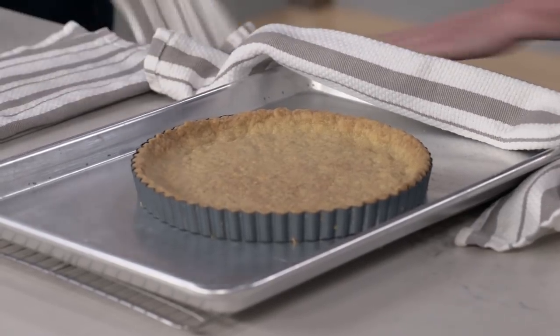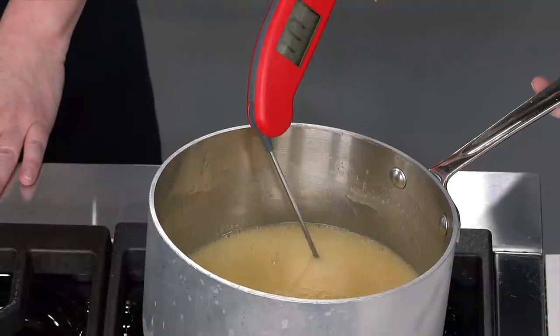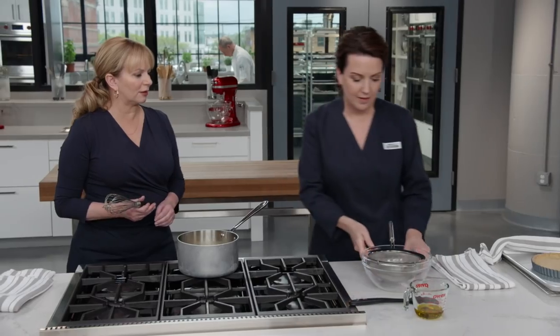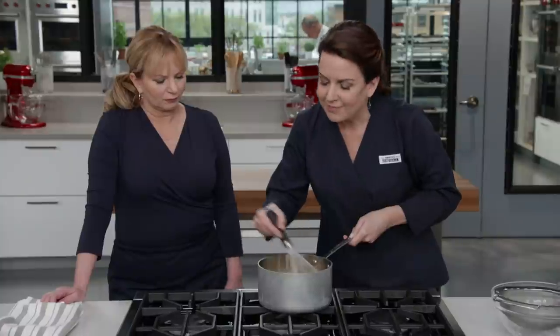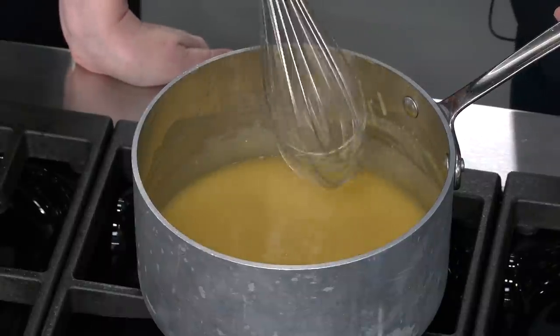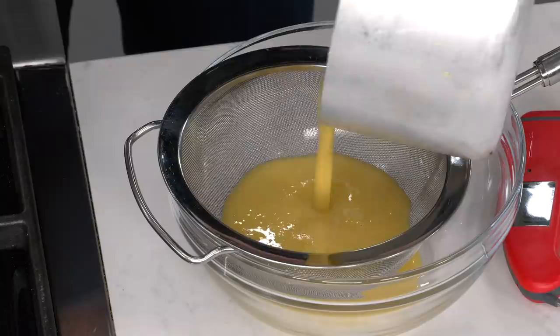After whisking constantly for about seven to eight minutes, the curd has reached 160°F — you don't want to go much beyond that or you'll end up with lemon scrambled eggs. Take it off the heat and whisk in a quarter cup of high-quality extra virgin olive oil — it smells incredible. Then strain it through a fine strainer to remove the lemon zest.